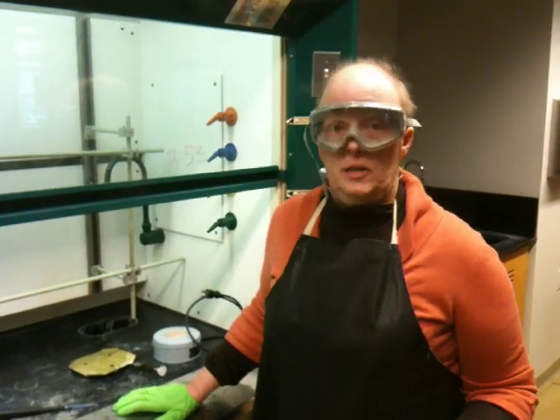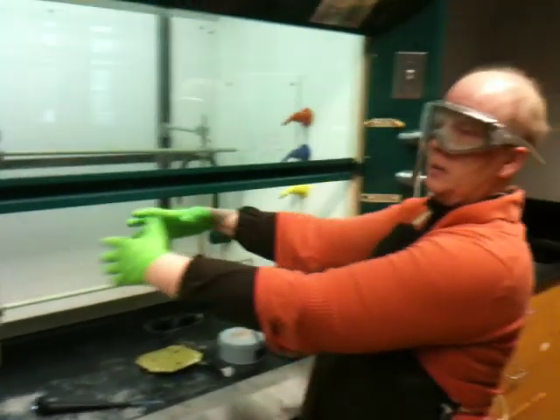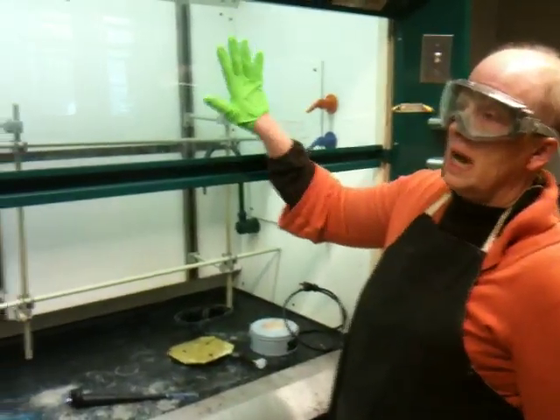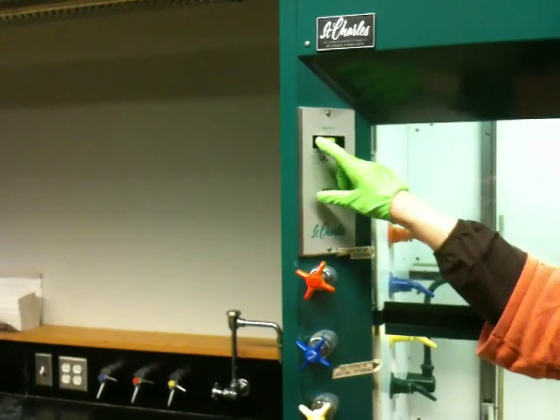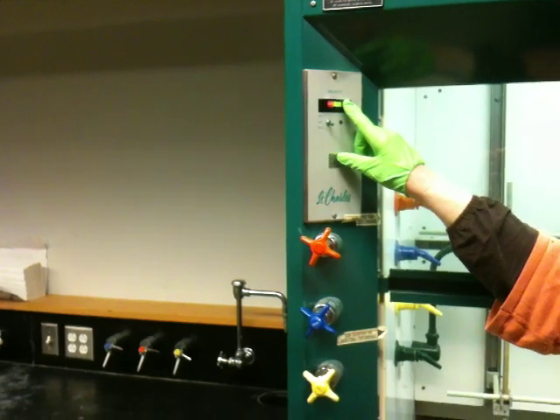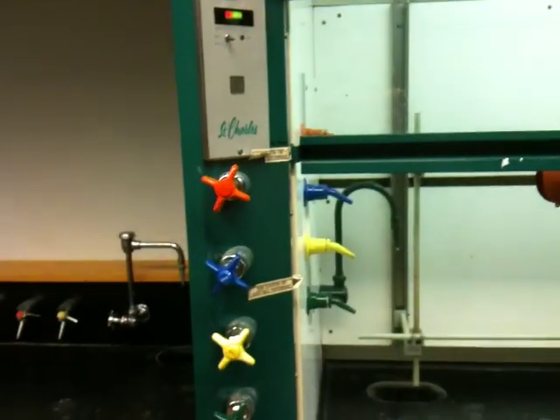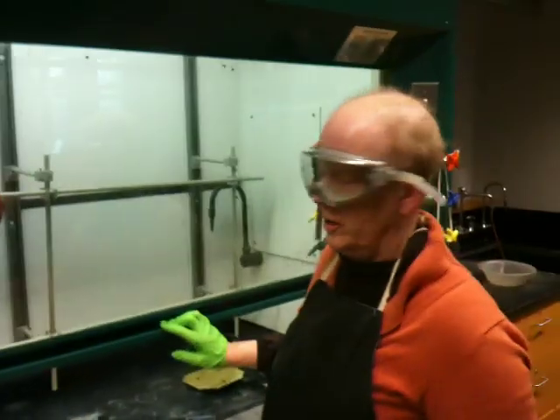I have all the pieces for a still. The first component — well, first of all, a still has to be built in the hood. This is an operating hood. This hood is on because the velocity is high, and that's indicated by a green light. The best position for the hood when you're setting up is this position. You can bring the hood door down lower when you're actually doing chemistry.